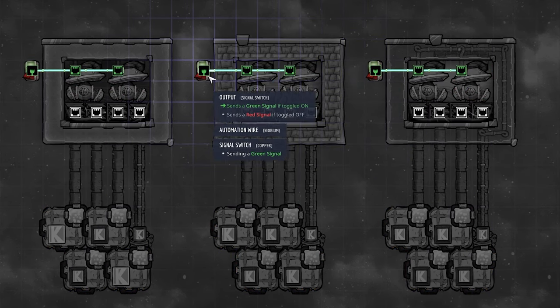Let's watch it run: each liquid vent outputs with no problem, and on the bottom with 16 liquid pumps pumping in 160 kilograms per second, there is not a single leak in any of our walls. Everything is working exactly as it should.